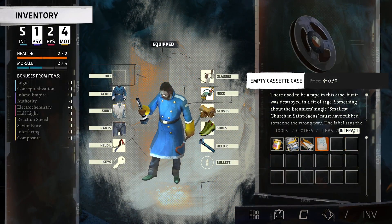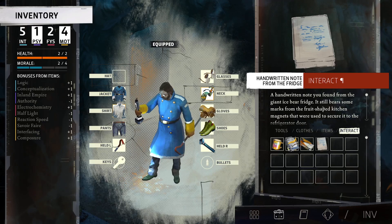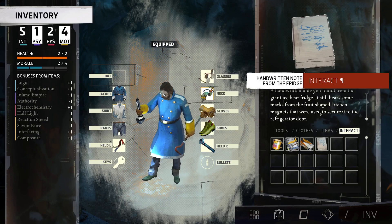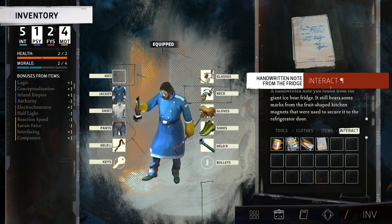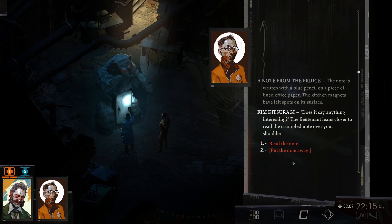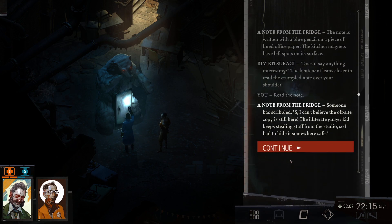We have the note from the giant ice bear fridge. It still bears marks from fruit-shaped kitchen magnets. The note is written in blue pencil on lined office paper. Someone has scribbled: 'I can't believe the off-site copy is still here. The illiterate ginger kid keeps stealing stuff from the studio so I had to hide it somewhere safe.'